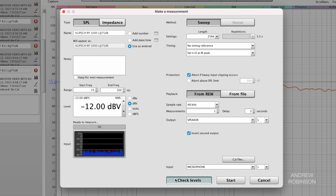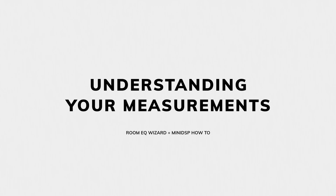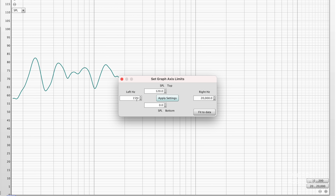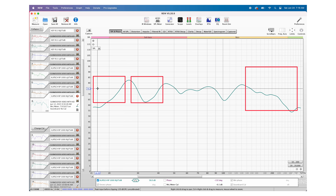Click Check Levels to make sure we're getting a 75 dB test tone out of the subwoofer. If your sub is too loud, turn it down on the back until Room EQ Wizard reads 75 dB. Once you see 75 dB, click Start and take your first subwoofer measurement. Now adjust the graph limits so we can see the subwoofer's response more clearly — set the left limit to 15 hertz and the right limit to 300. You can see this particular sub location results in a pretty peaky response. We can identify three nulls at our listening position: the first around 23 hertz, the second between 30 and 40 hertz, and the third between 90 and 130 hertz.